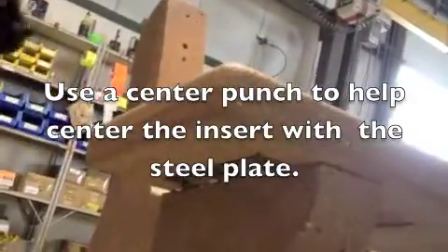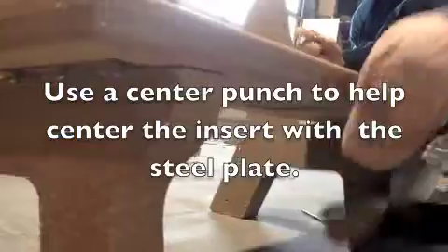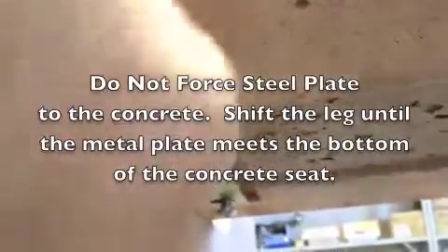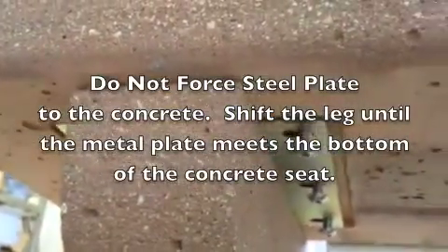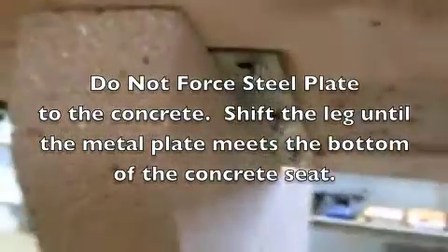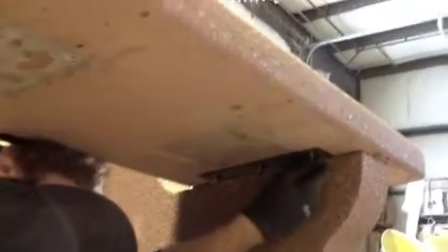Make sure that they're threaded in there properly. There's going to be a slight adjustment, so you may have to move the leg around a little bit. If your plates do not lay flat against the bottom of the concrete, then that means your leg is slightly out of line, and the leg has to be bumped over slightly to straighten that up. The metal plate should lay flat against the concrete on both sides. We've made adjustments on this bench to make sure all the bolts line up, and you can see none of them have been tightened — they're all sitting there loose.